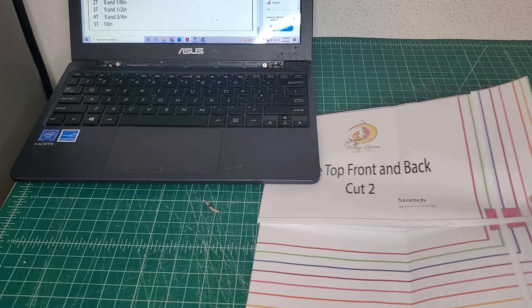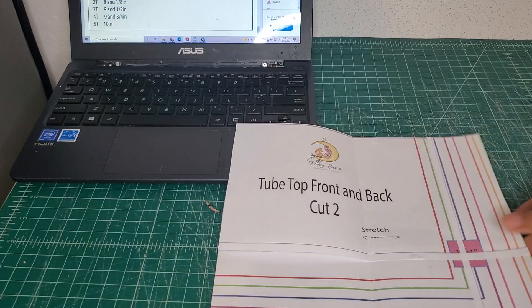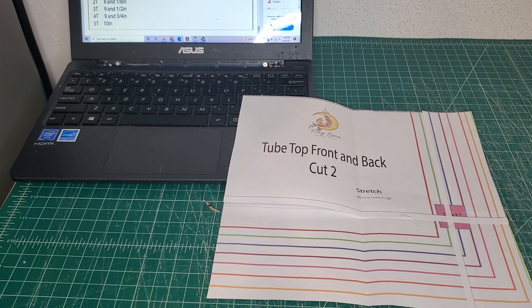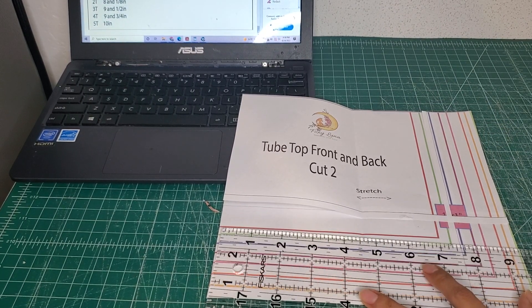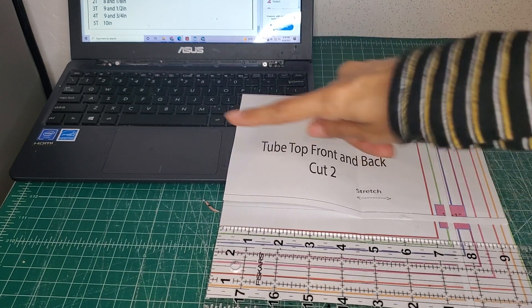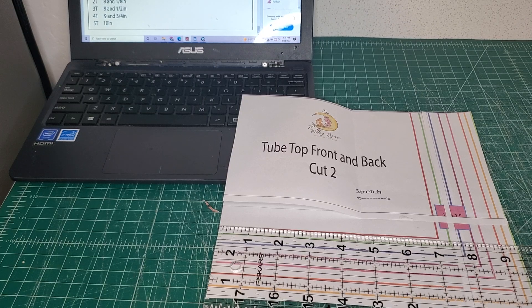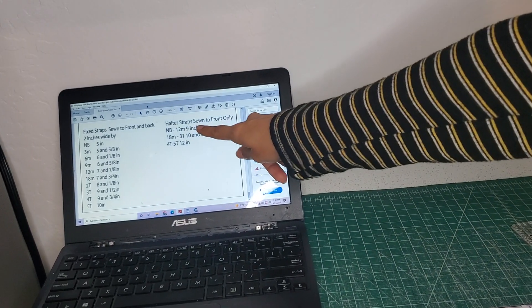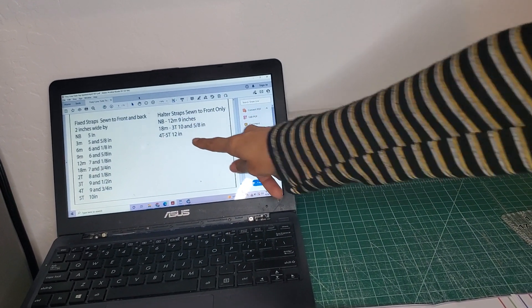For this version, all you will need is your pattern piece printed out. Since some people have issues with printing accuracy, this size 3T should be nine and a half inches wide. You can double-check — nine and a half inches for size 3T — and then all you need is the little straps and the length of the straps.